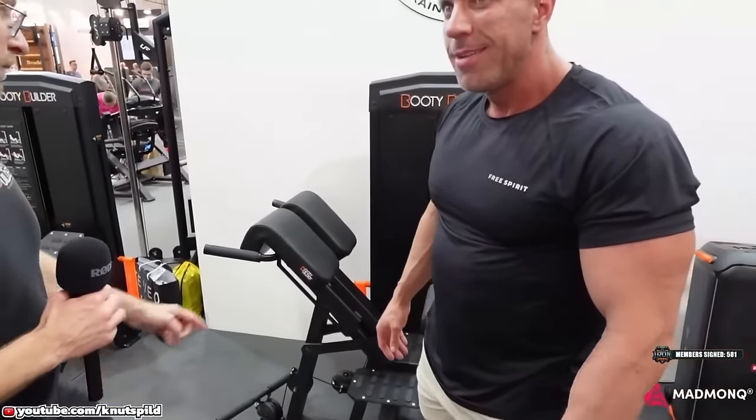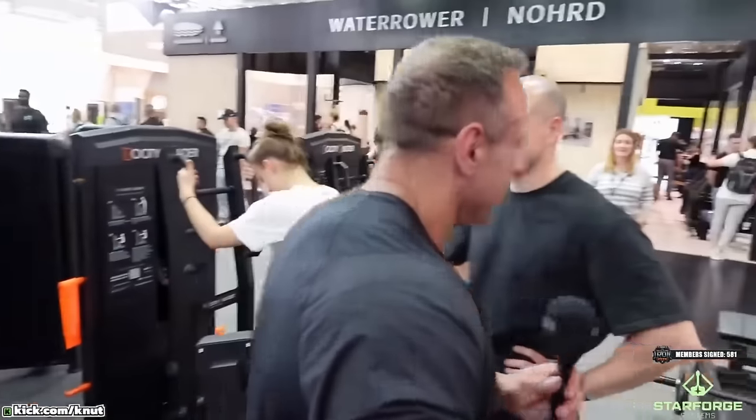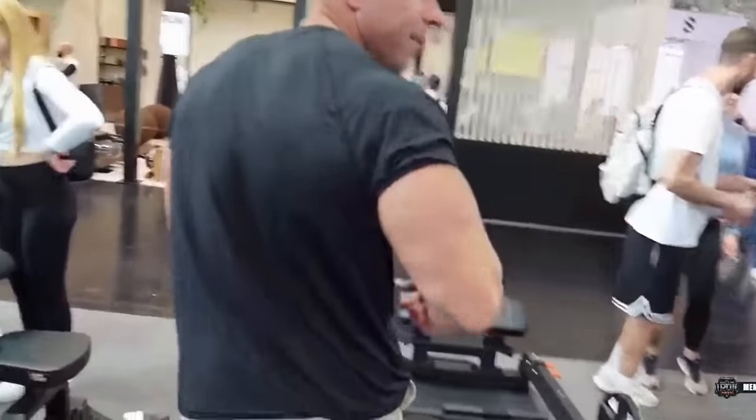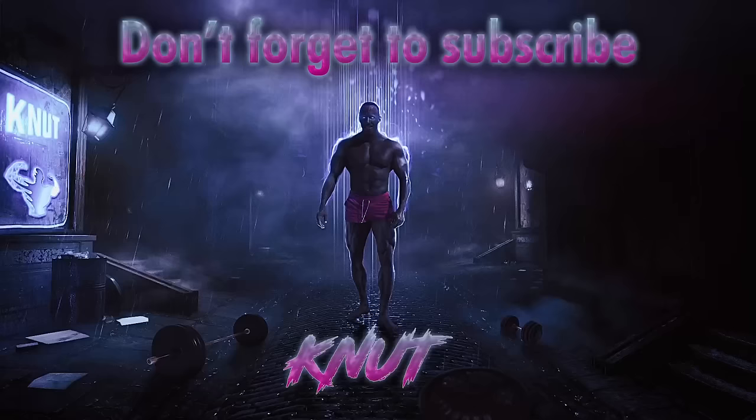If you go for the next one — okay, next meeting. Bye-bye, thanks everyone.